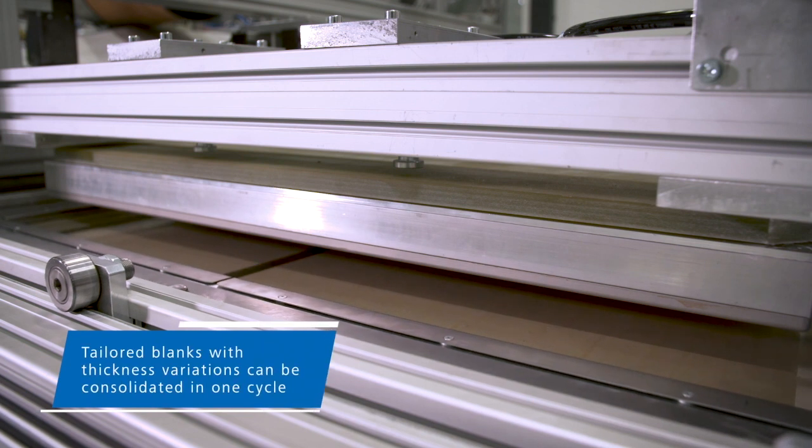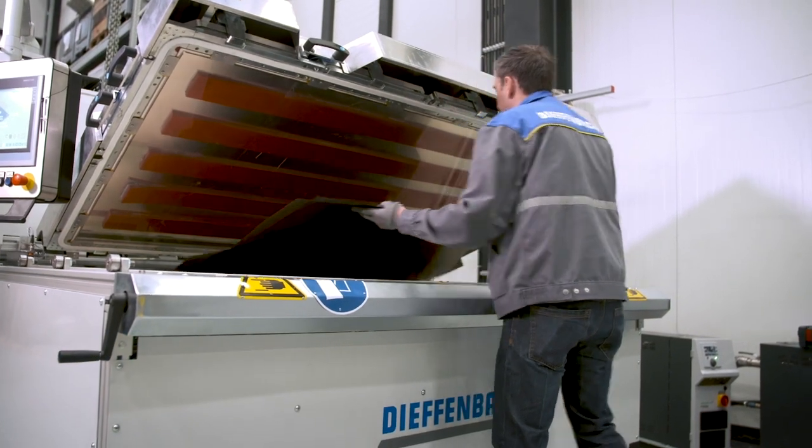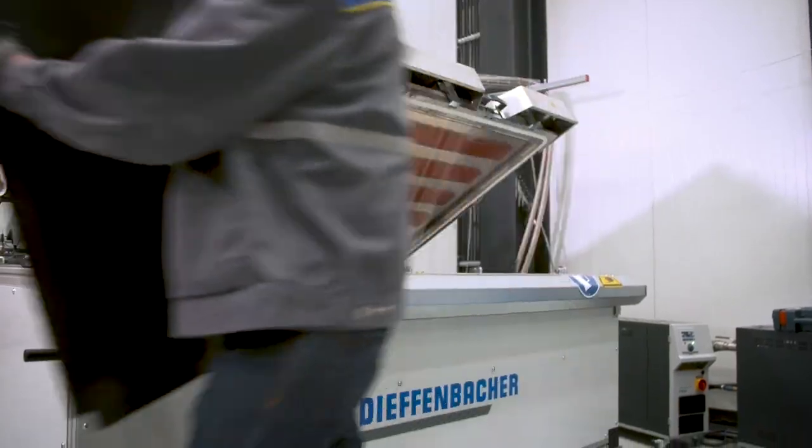FiberCon can process all thermoplastic matrix materials. Thanks to a special surface treatment of the tooling, the system does not require any release agent for processing common automobile grade polymers.